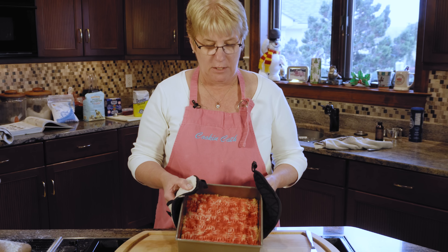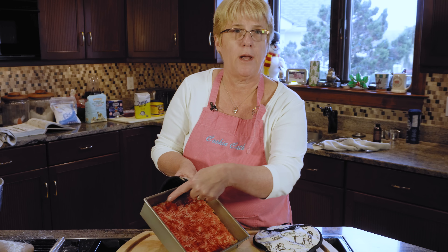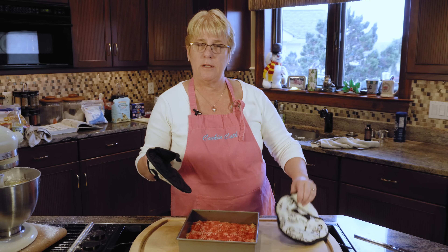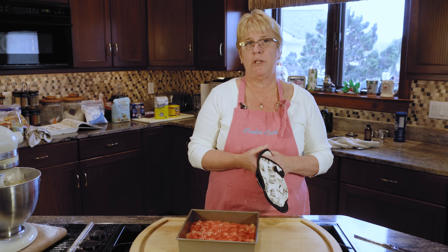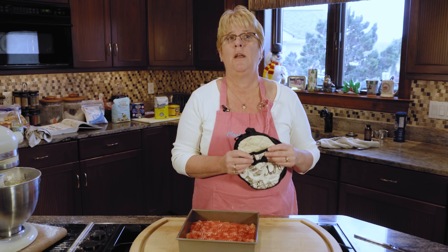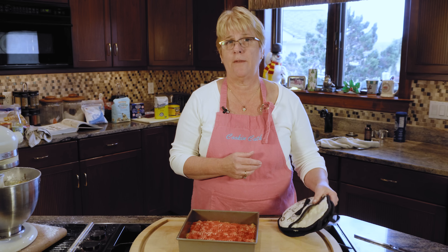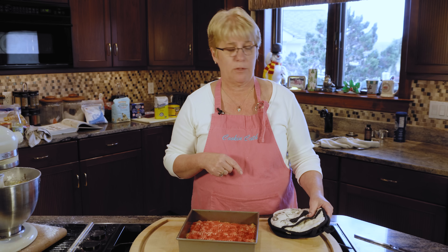The shortbread comes out of the oven and as you can see, the edges have gotten slightly brown. I did cook it for about 35 minutes at 350 degrees. I would check it at about 25 minutes because your oven might run a little hotter or cooler than mine — you might need to go a little longer, 37 or 38 minutes, to make sure you have those brown edges.